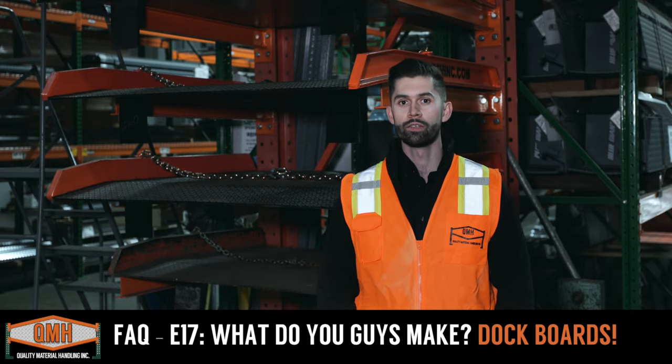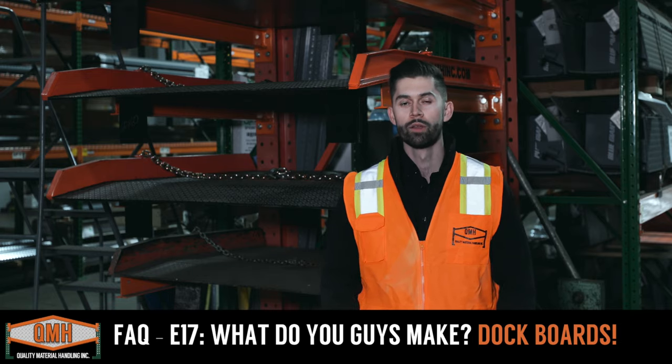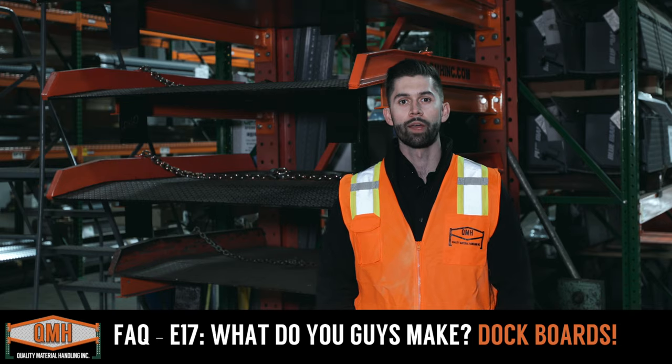If you have a facility that needs a dock board or other piece of dock equipment, please reach out to us here at Quality Material Handling. We'd be happy to help you out. Again, this was Ben here at Quality Material Handling, here to answer your frequently asked questions.